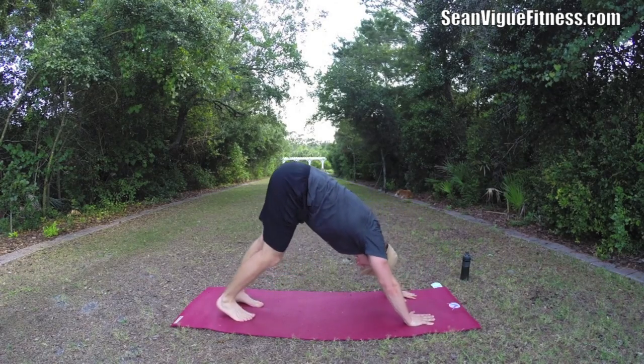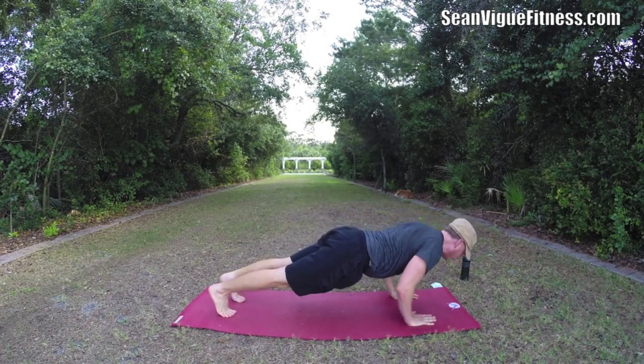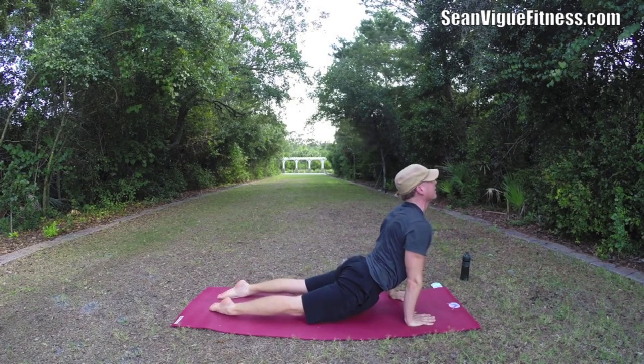And then back to downward facing dog. Let's do that again — put it together, the flow.